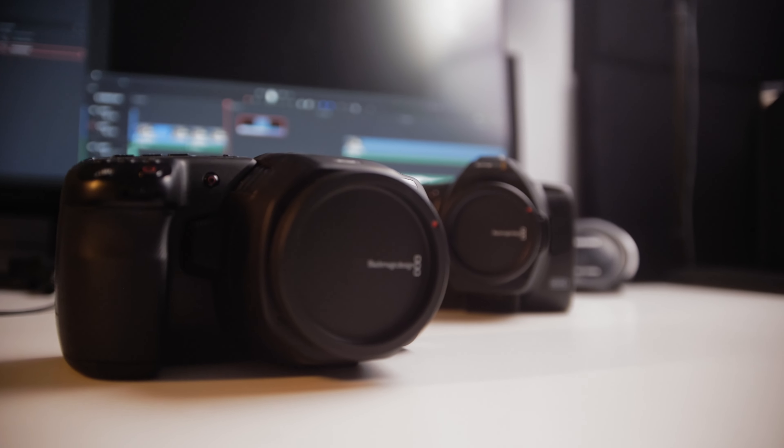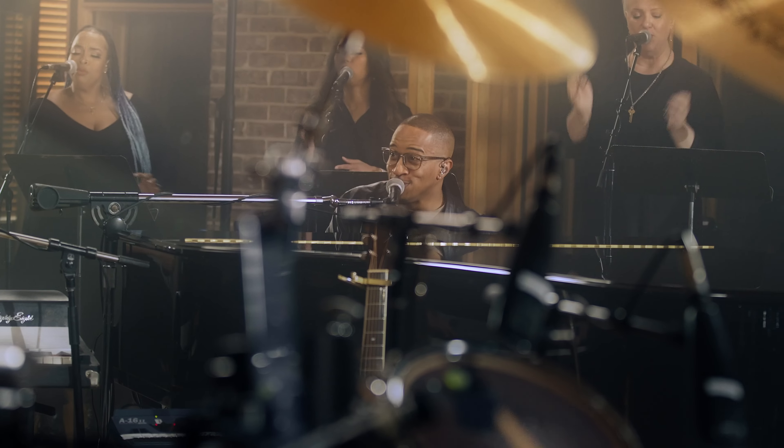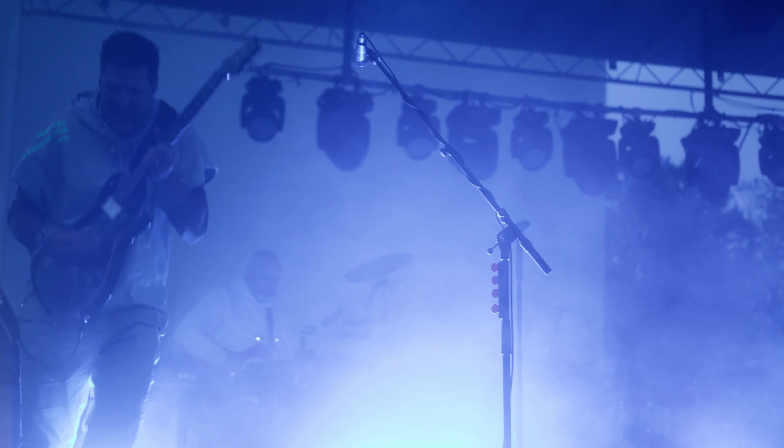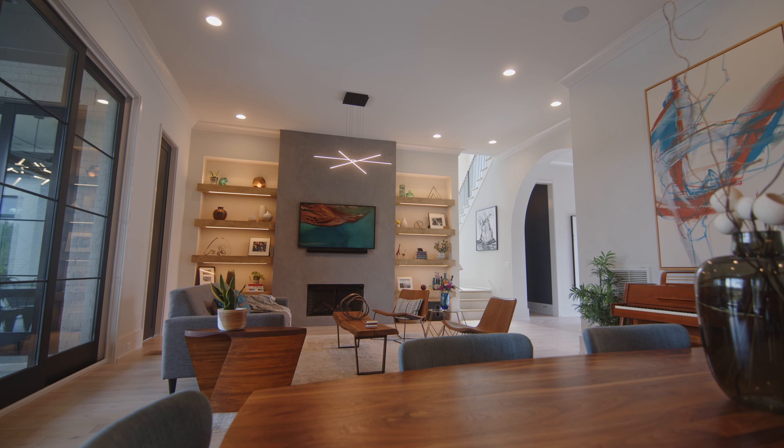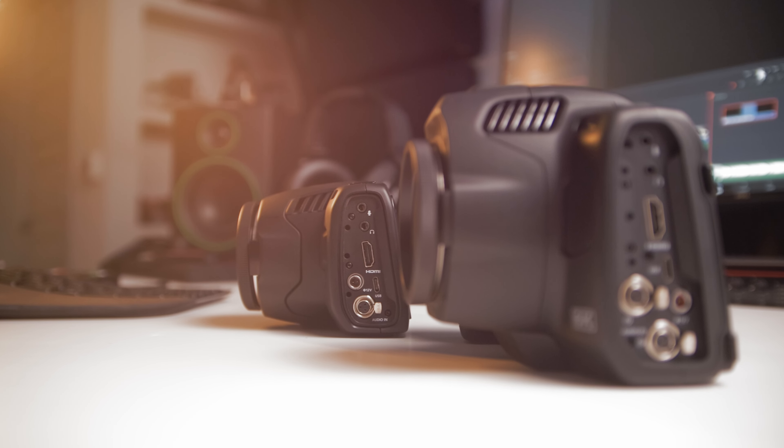Let's just start with the 6K. I've done almost everything you can do with the 6K — shot commercials, music videos, interviews, and long form live events with it. It's an all-around beast due to things like the HDMI output, the XLR input, and most of you already know about the amazing 6K sensor in this thing. It is absolutely incredible, especially for the price.